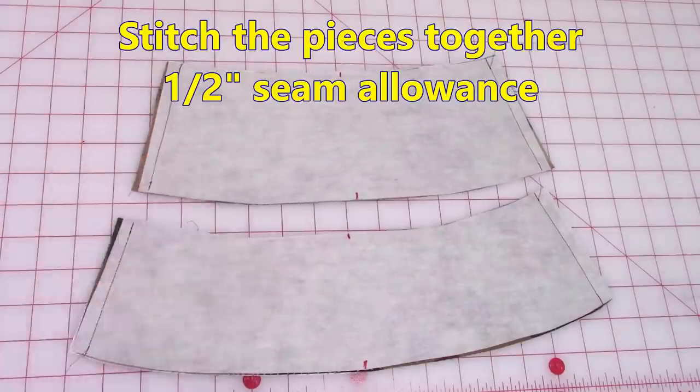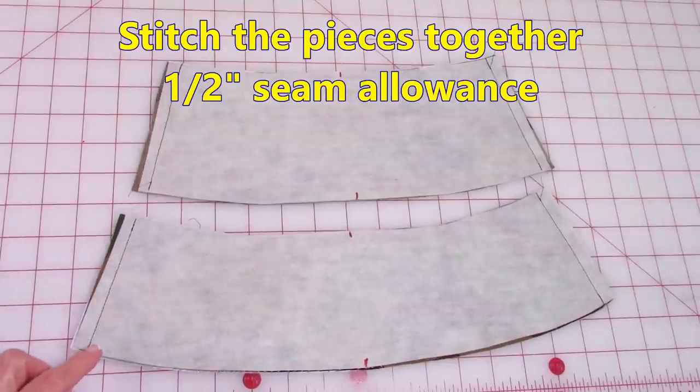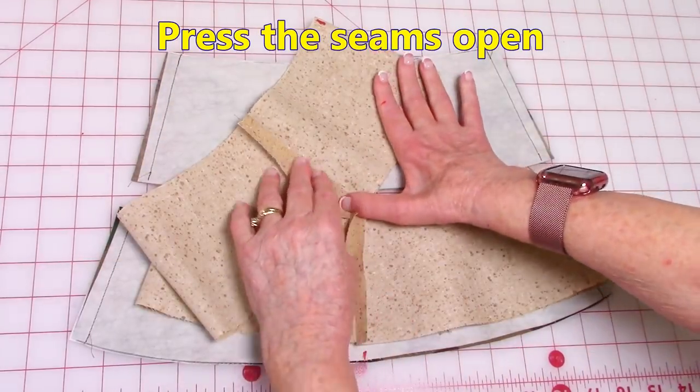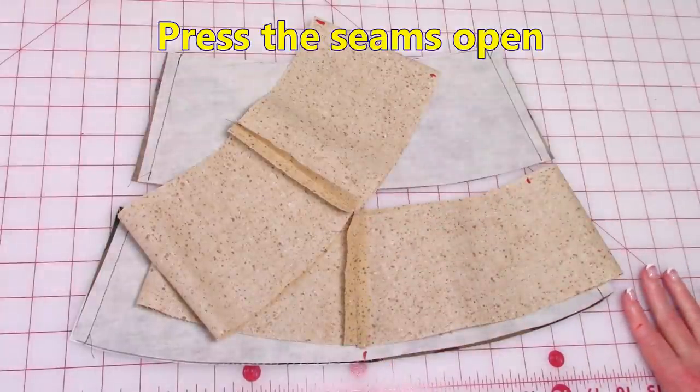Stitch the side panel sections together and the brim, using half inch seams at each end. Do the same for your lining pieces. After stitching, press all of your seams open on both the lining and the fabric for the outside.